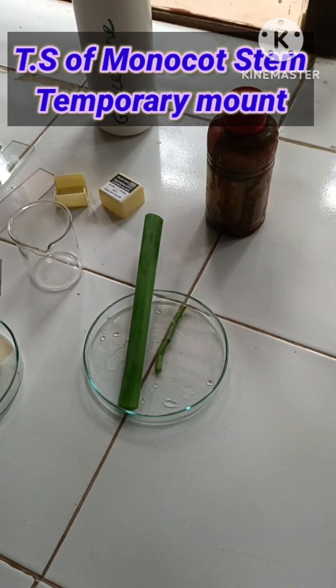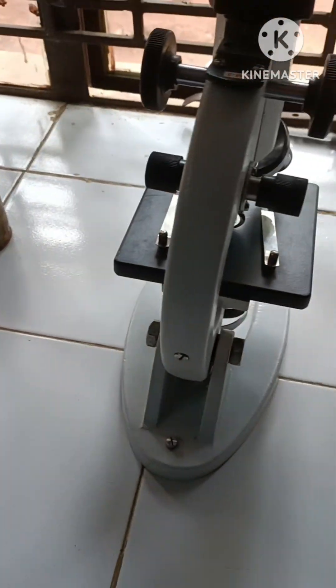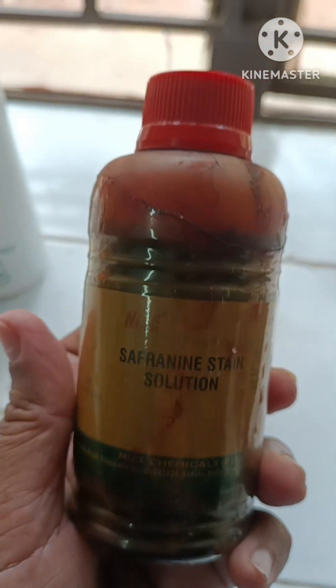So we are going to take the TS of the stems and we are going to observe under microscope after staining with the help of safranin. Safranin is the stain we are going to use here.